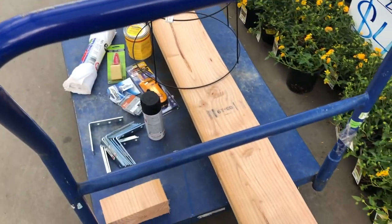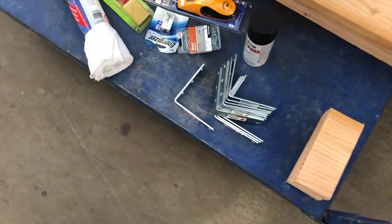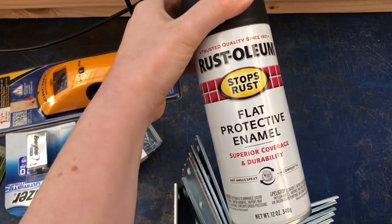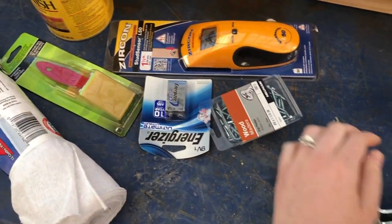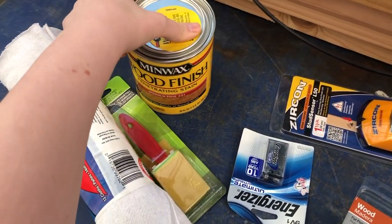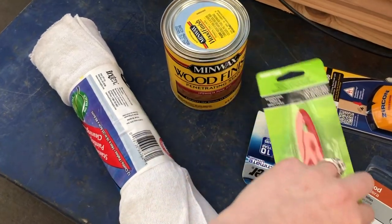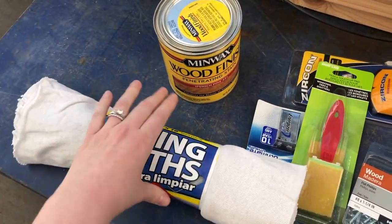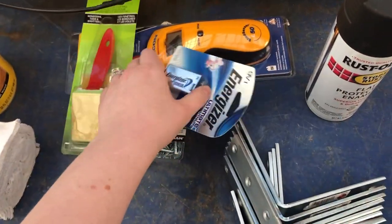It looks like we've got all of our supplies: we've got the lumber, the corner braces, the black spray paint to paint the corner braces, we've got a stud finder, some wood screws, this is the stain that we're going to use, a little brush to put the stain on, and this is a battery for the stud finder.